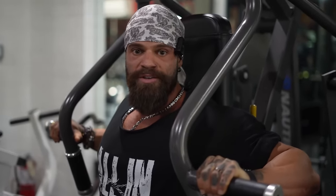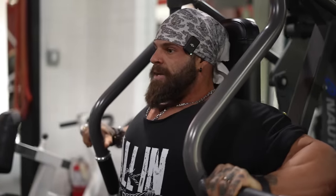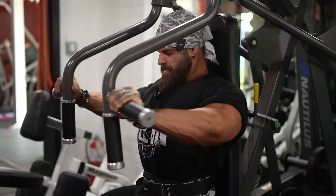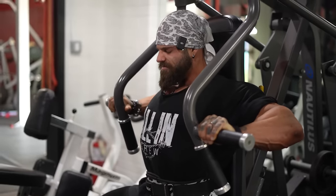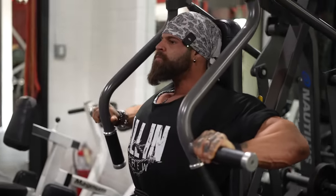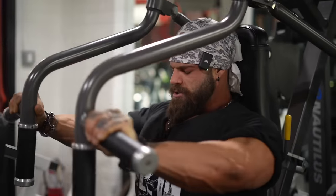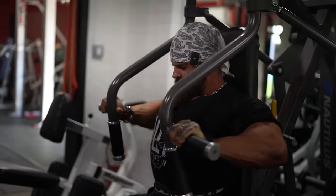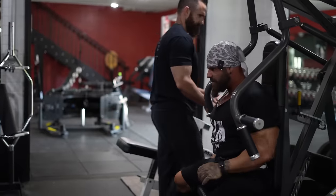So guys, we're going to continue doing the morning routine — mobility, cardio, stretching. Love that machine. I like it.